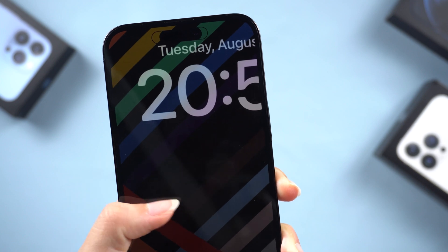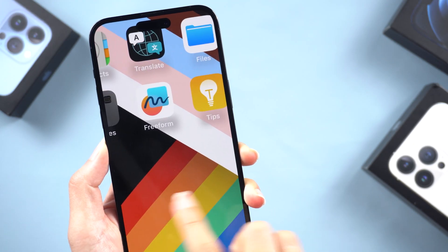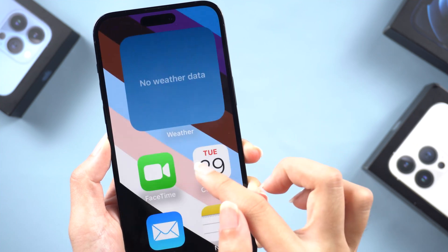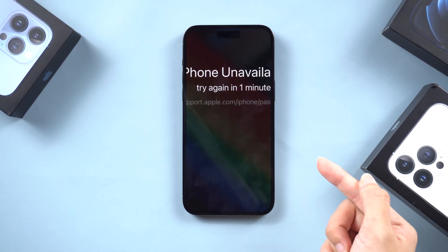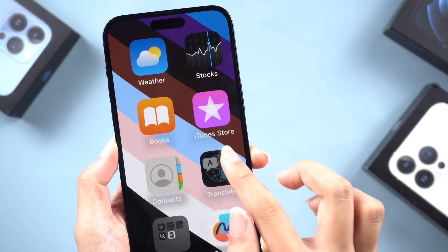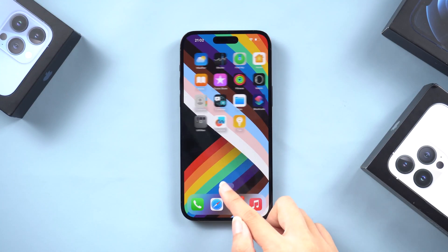What's up guys! Welcome back to the Tenorshare Channel. If your iPhone screen got zoomed in like this, don't worry. It's because the zoom feature has been enabled in your settings app. But if you are in the lock screen state, it will cause you to be unable to unlock. Even when your phone is unlocked, you probably still don't know how to zoom it out. Fret not, today I'll show you five different ways to fix it.